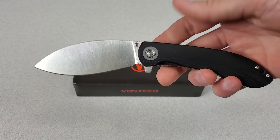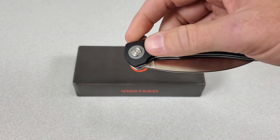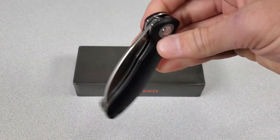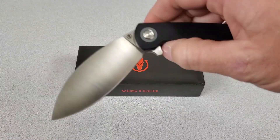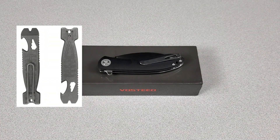And really it's very impressive. They also sent me some coupons for you guys if you're interested in the Nightshade. Sharp AF5 gets you $5 off the Nightshade, or Sharp AF20 gets you $20 off the Nightshade, and Shark Bomb Pry Bar Bundle at Vosteed.com.